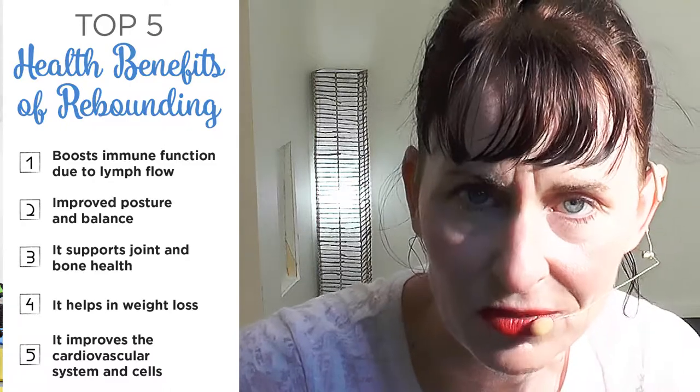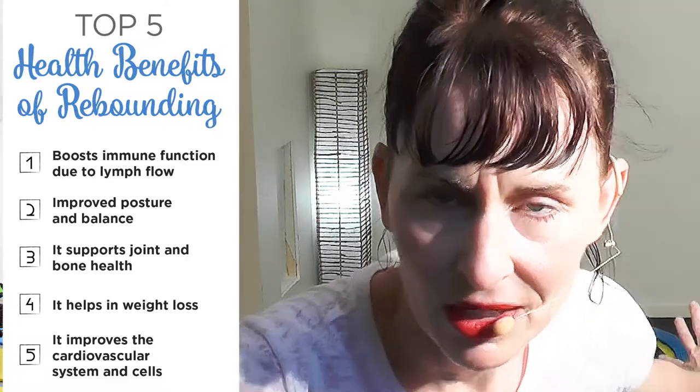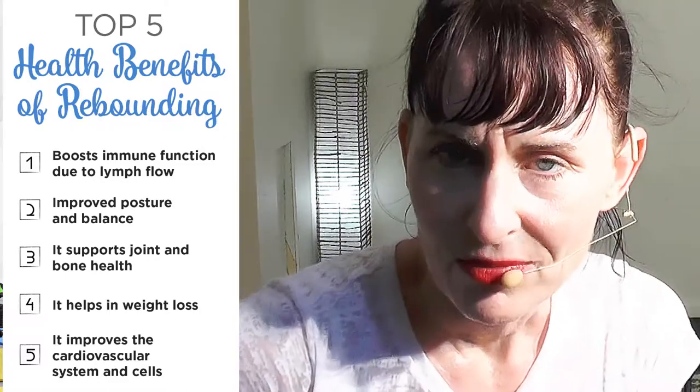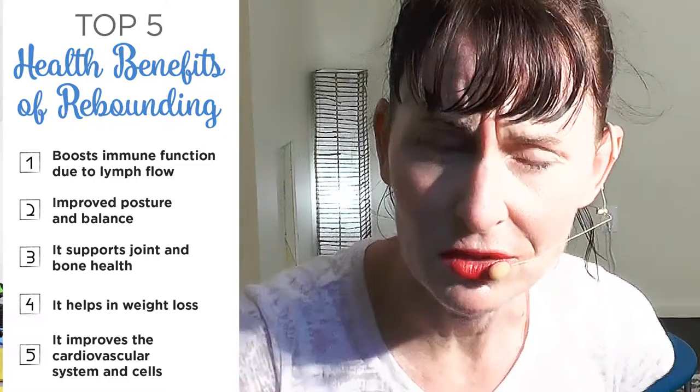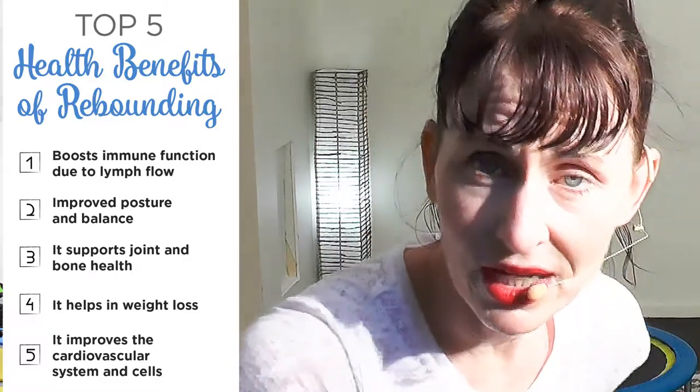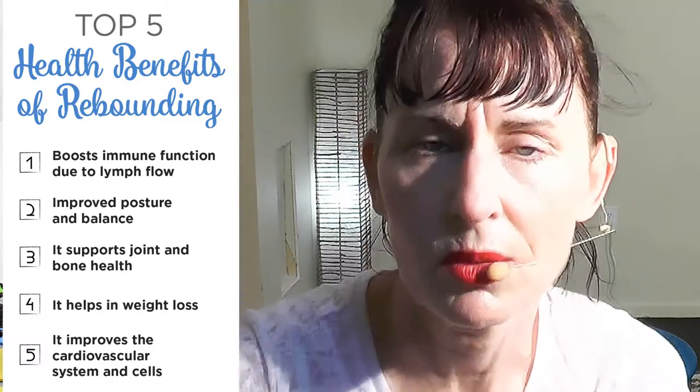Hello, everyone. I just finished a 30-minute rebounder workout for weight loss. This is how it goes: you're going to have 14 minutes — two intervals of rebounding cardio. I do give all modifications, don't worry. Five minutes followed by five minutes of upper body strength training on the rebounder, five minutes lower body strength training on and off the rebounder, and a five-minute cool-down and stretch where we exclusively work on flexibility and elongating our muscles.